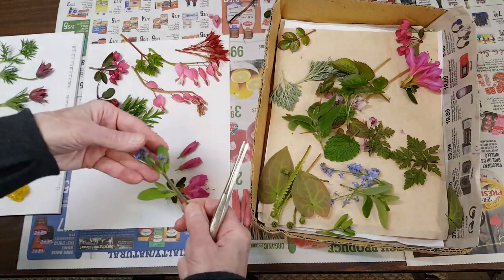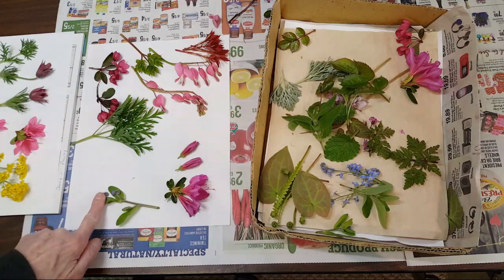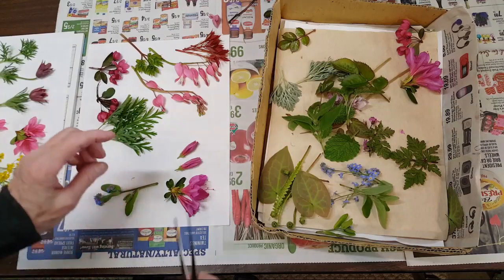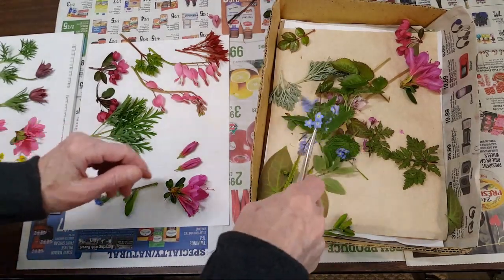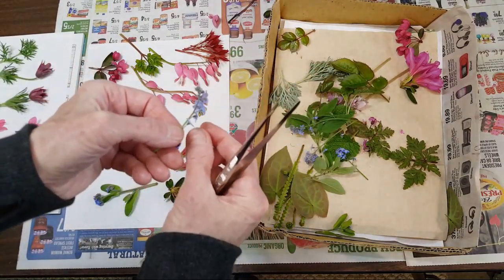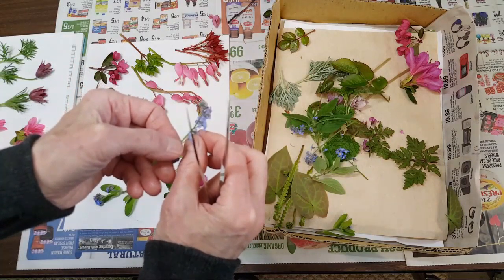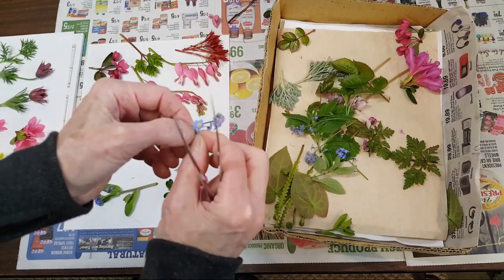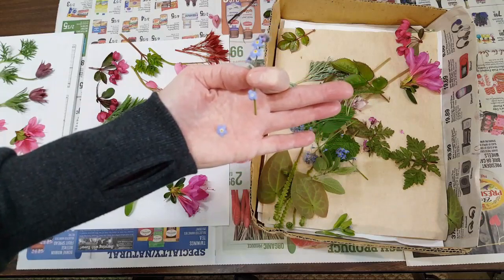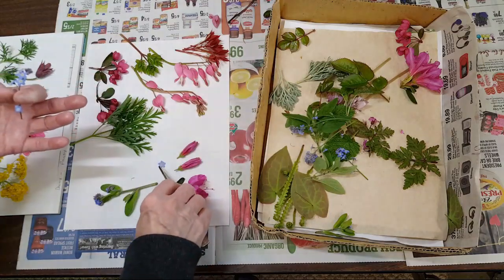These are the forget-me-nots. I'll press this way so that the book opens them up where you can see the flower better. For individual forget-me-nots, what I do is go from the back and get up under there and tease the floret off. That's how I get the individual florets, and I usually lay them face down.